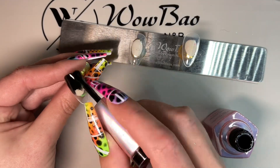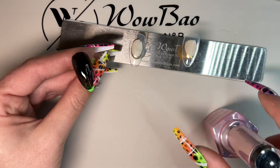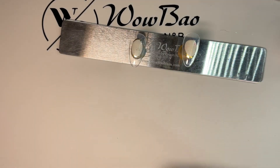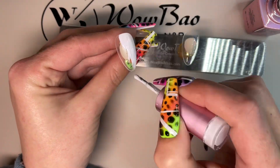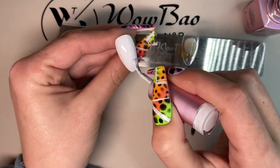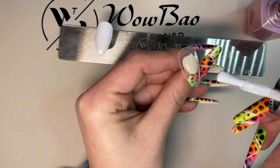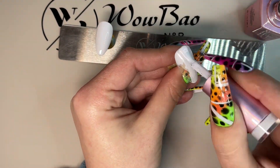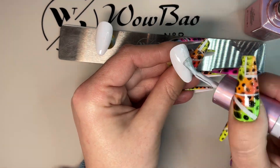I've grabbed Jet Black number three and I'm going to do two coats on one of the tips. Then I grab French White number one and we do two coats on the last two tips and pop them in the lamp for 45 seconds to cure. Don't forget you can get everything I've used from wowwownails.com and get 10% off using code Becky.